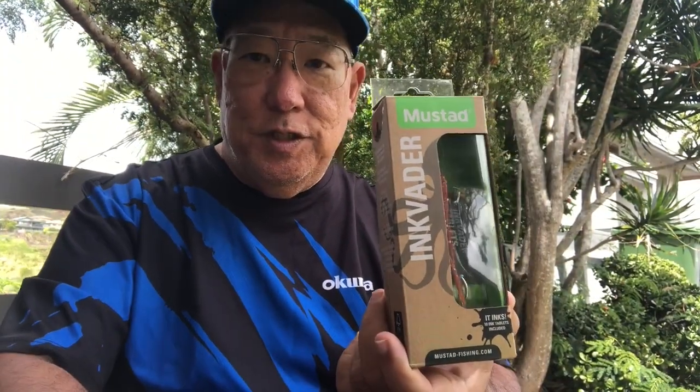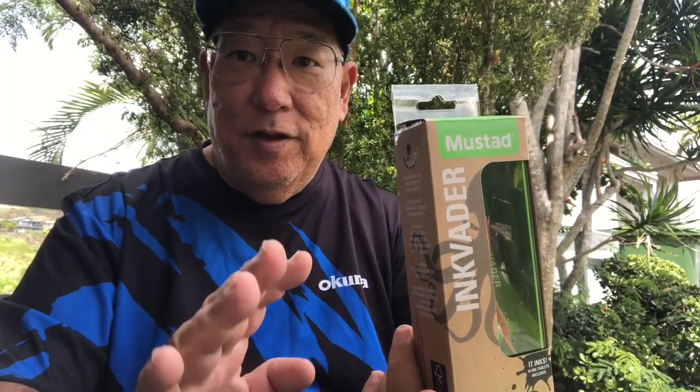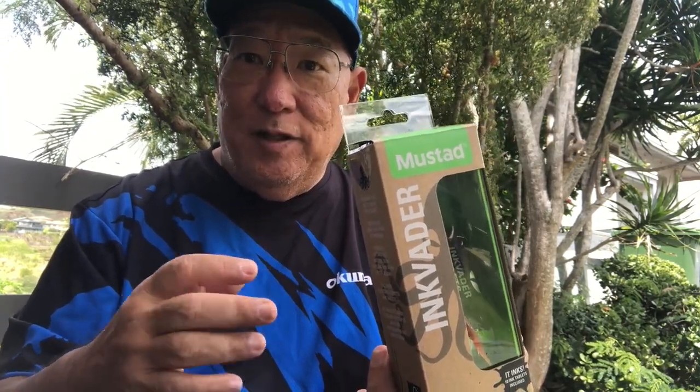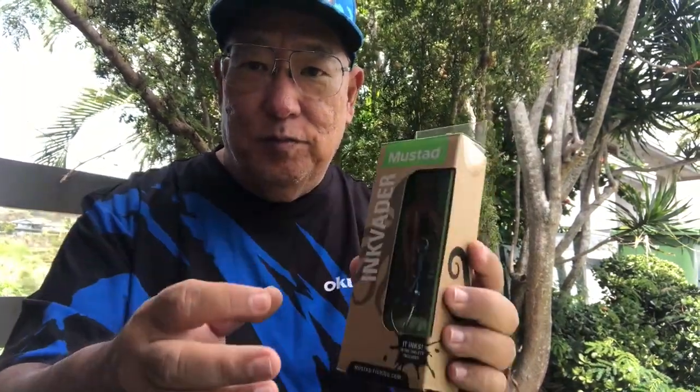I'm going to dissect this one just to show you what I've got. I have one style here out of the nine styles, and I've got four units — two of the 60 gram and two of the 80 gram. I'm getting the whole assortment, but this is the first shipment that came in.